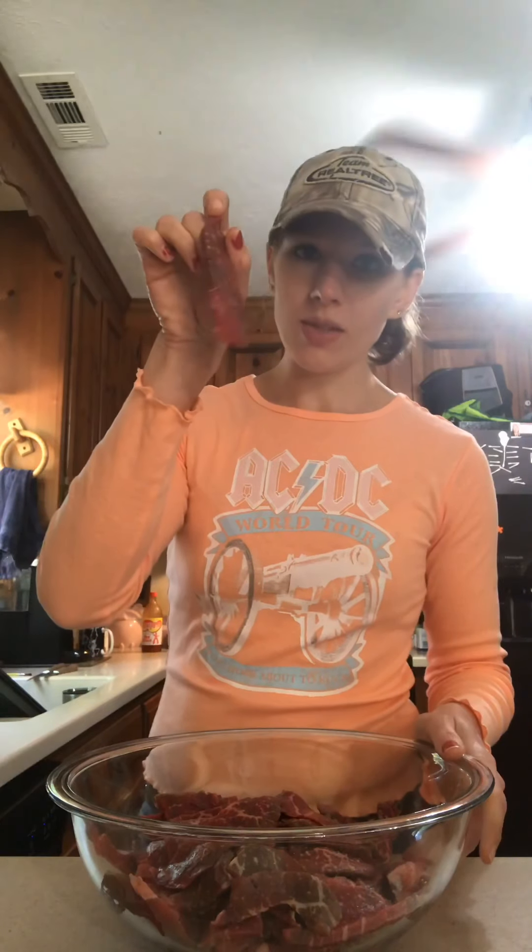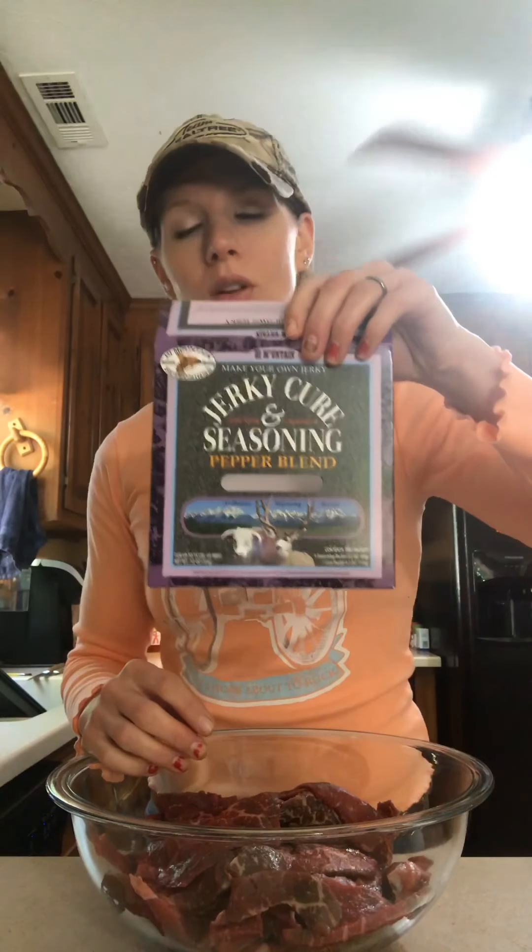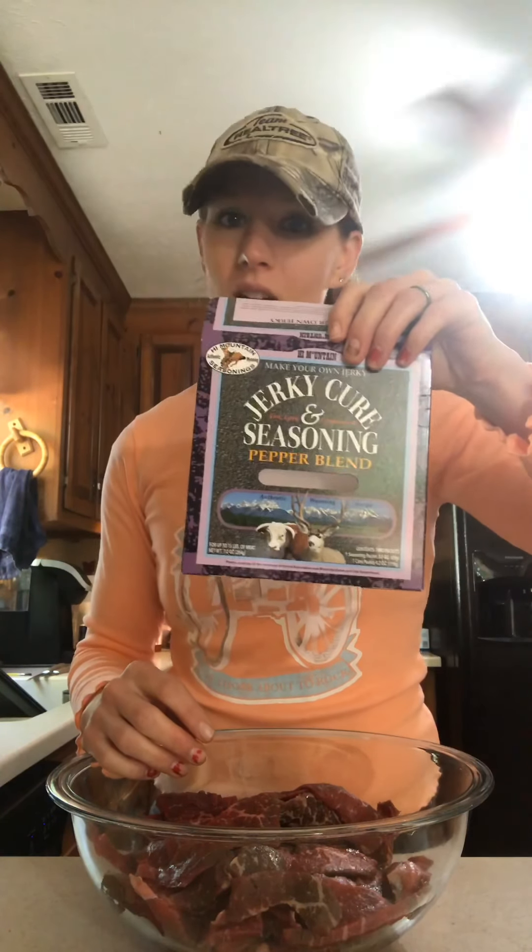Once a week we go to the grocery store and try to find the thinnest sliced steaks we can. This one was about a two-pound package and I sliced it into thin strips like this. All we have to do is add in the jerky seasoning and the cure. I usually use this brand — we get it at the local hunting and fishing store, but you can definitely get it on Amazon. This one is the black pepper blend, which is really good. The mesquite is really good too, but get whatever flavor you like.